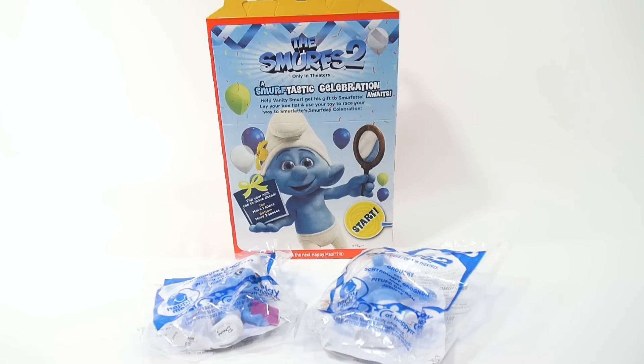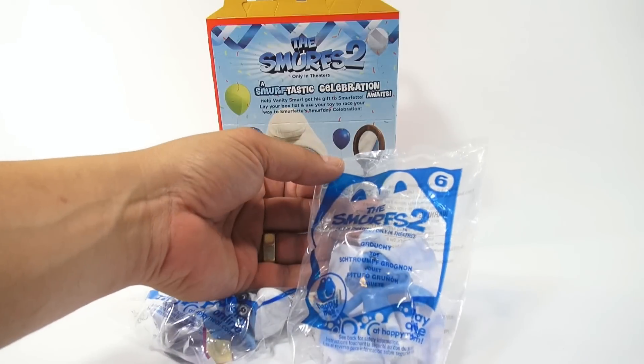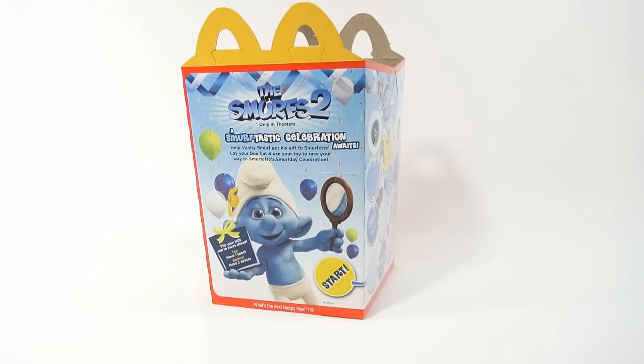We got number 5 and 6 here, and we're going to have to get the rest, but we're just going to show you what we have so far. Number 5 was Brainy and number 6 is Grouchy, and we're going to show them together because they're just figures and they don't really do anything like a lot of the other Happy Meal toys.